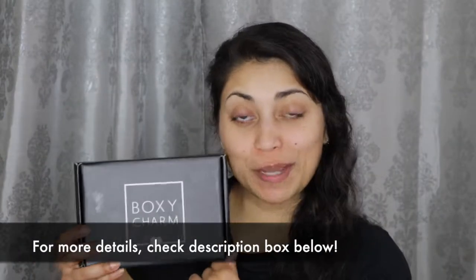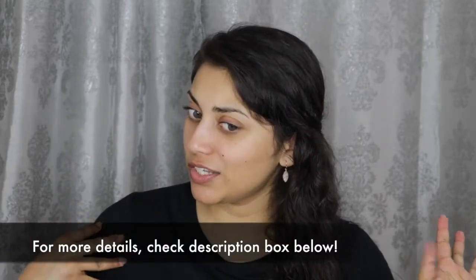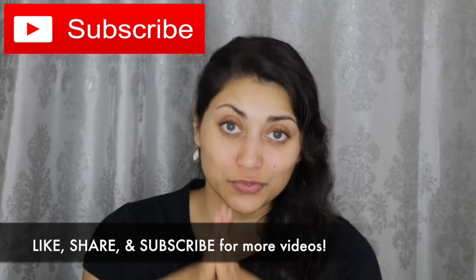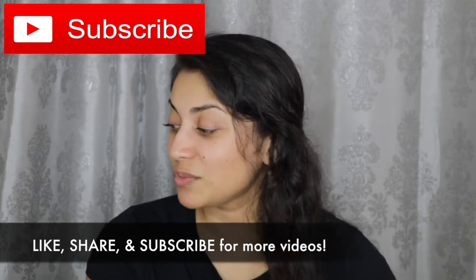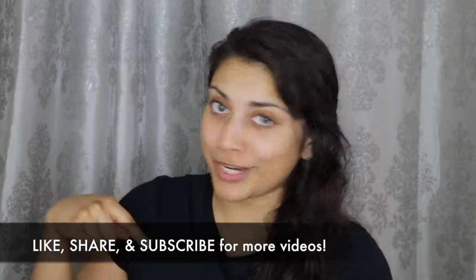Hey guys! Welcome back to my channel! So today, I wanted to share my BoxyCharm with you guys. I know I look a little bit crazy right now, and my hair is crazier than usual, but I have about 7 videos that I have to film today. It's ridiculous, I know, but I am on a time crunch right now. So I'm just gonna power through this. Let's just jump right into it.